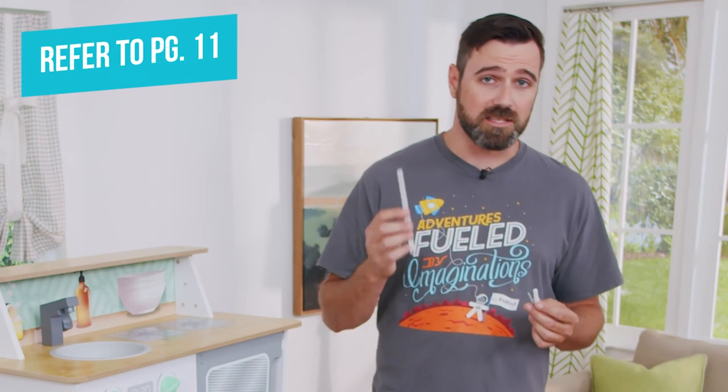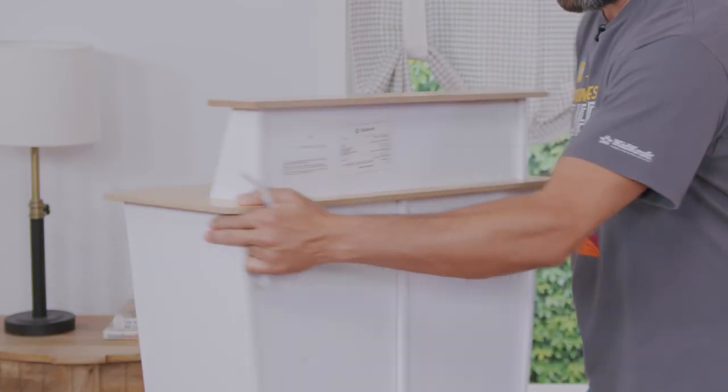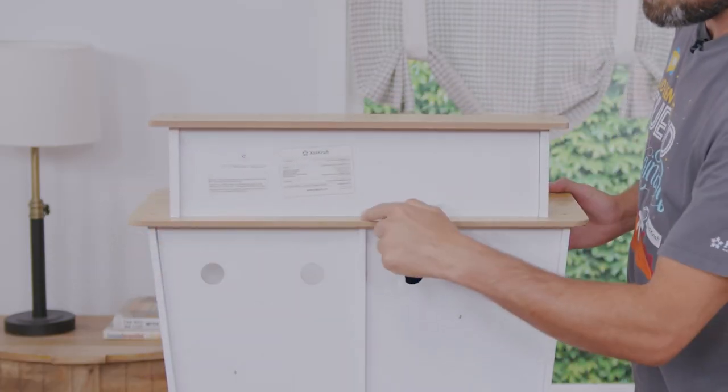Your kitchen is provided with a safety strap and a wall anchor to prevent tip over. We recommend that you install the safety strap onto the wall first and then install it onto the item.